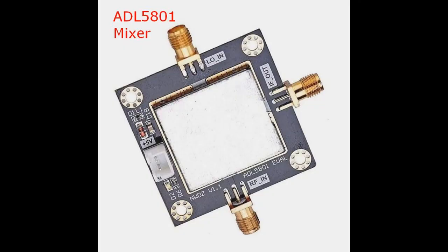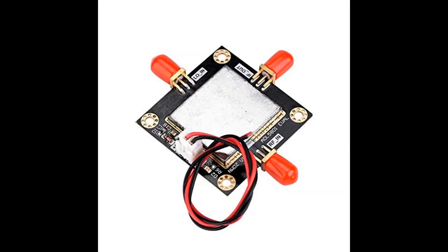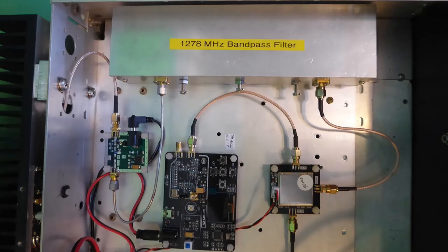The ADL5801 mixer has the job of taking the output of the local oscillator and adding it to the modulator output frequency to produce the sum of the two. The choice of local oscillator and modulator frequency is to not make it the same as any strong local transmission, but to sum to the desired output frequency.